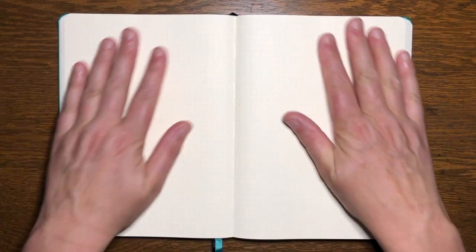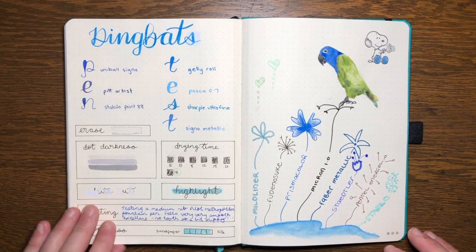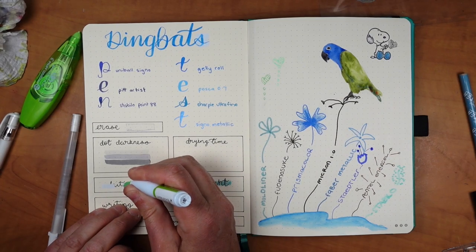There are two things you notice straight away when you open a Dingbats journal. The 100gsm paper is on the caramel side of cream and definitely the darkest I've seen. The second thing I noticed was how buttery smooth the paper is. This is ideal for pens and especially fountain pens, but not so good for things that need a bit of tooth like pencils, colored pencils, and white out. To achieve that smoothness, Dingbats paper is obviously coated.